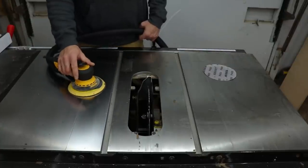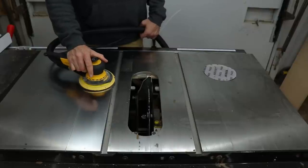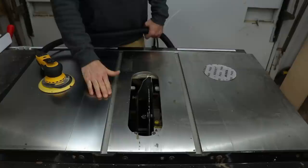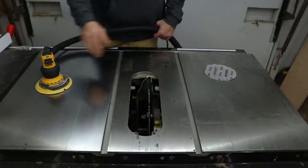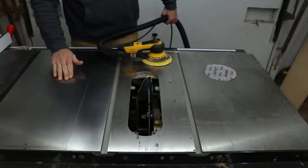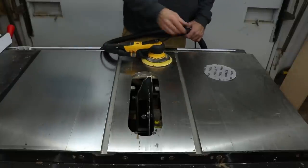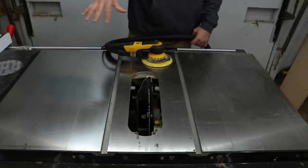One thing you really want to try to do is keep it flat so you don't end up with little divots anywhere — you don't want to dig in with the edge to try to get a spot off. These are actually stains and I think they're probably gonna stay in there. I did get the rust off — there was a little bit of surface rust right here, and it's gone. I'm gonna move over to this side and see if I can get this stuff off, and then once that's done I'll move up in the grits and do the whole thing.